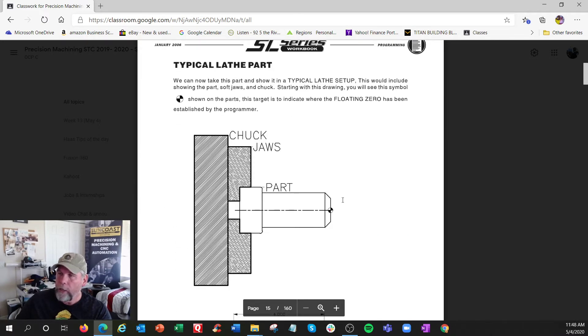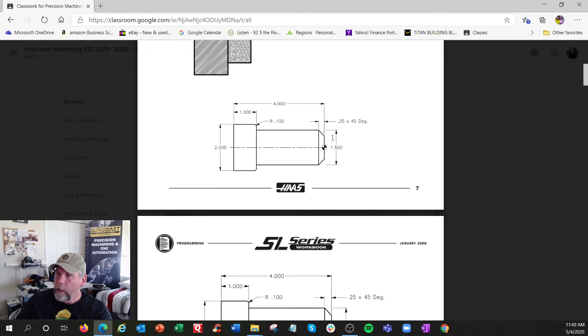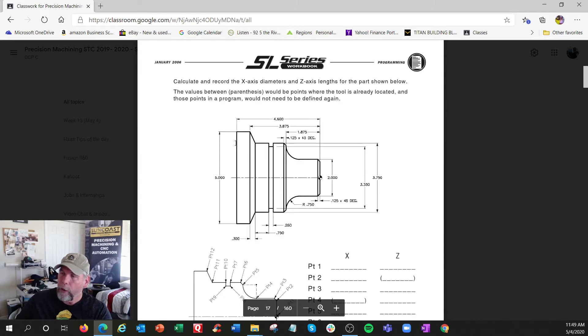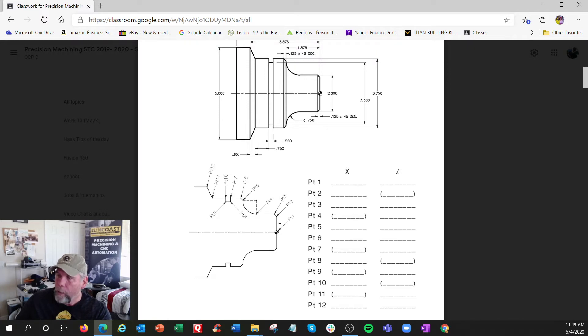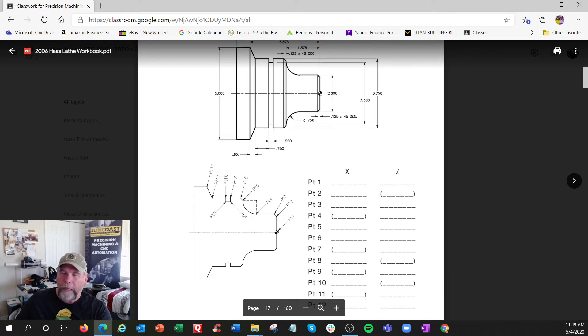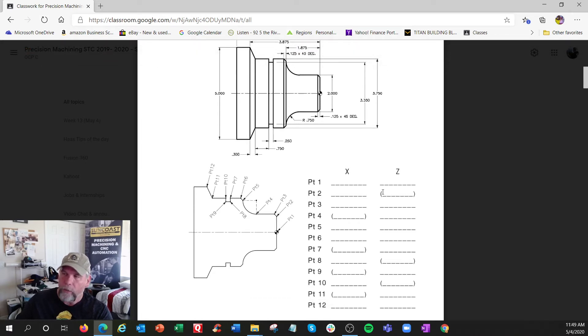Here's your lathe chuck clamping the part - zero is in the middle and front. Here's the setup sheet. This next exercise has more X's and Z's to figure out: a curve, a little line, an angle, a line dropping down - honestly you'd need a separate tool for some of that. You're just going point to point, and some coordinates are in parentheses because if Z didn't change you don't have to list it again, though I would anyway.